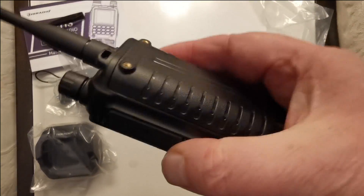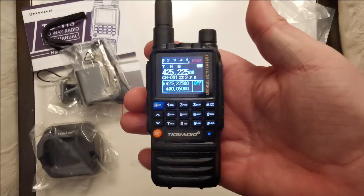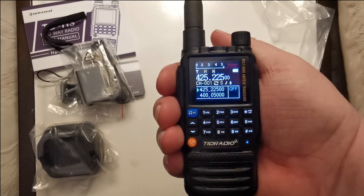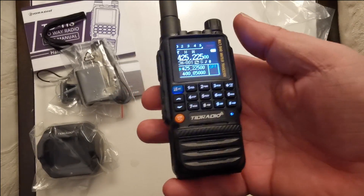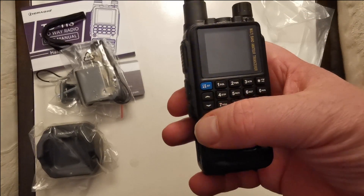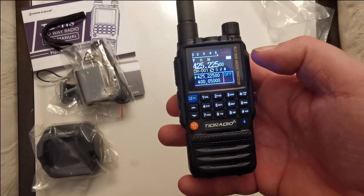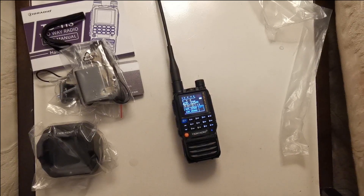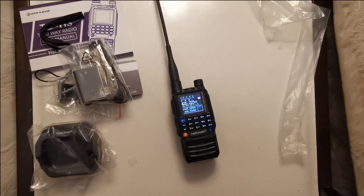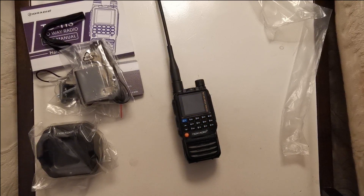Well, the initial impression is it's not too heavy — in fact it's actually quite light. And its size — it's really quite small, quite easy on the hand. That's just a quick unboxing of the new TID Radio TDH3. I will be back soon with some programming and we'll go from there. 73s, have a good night.